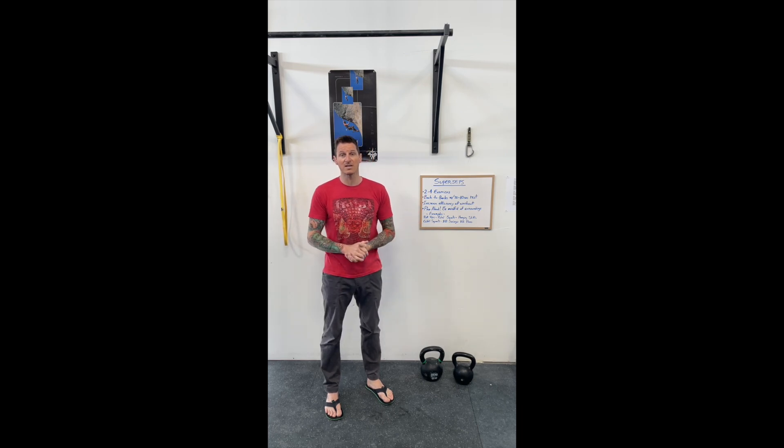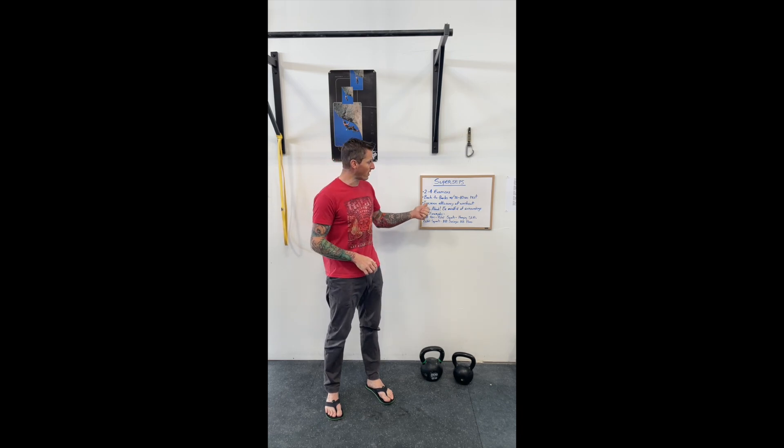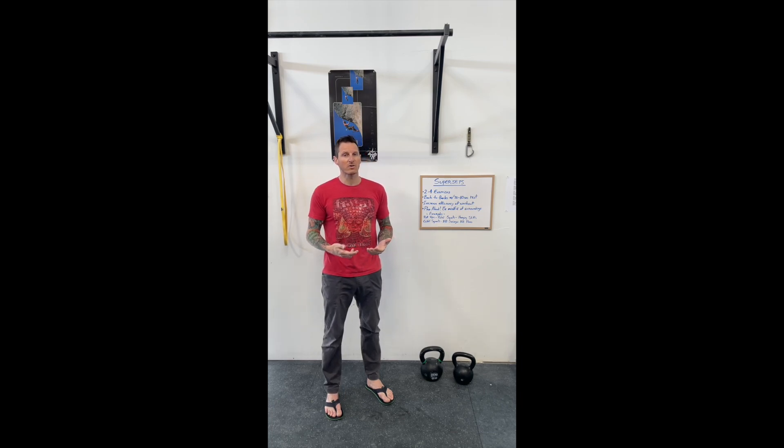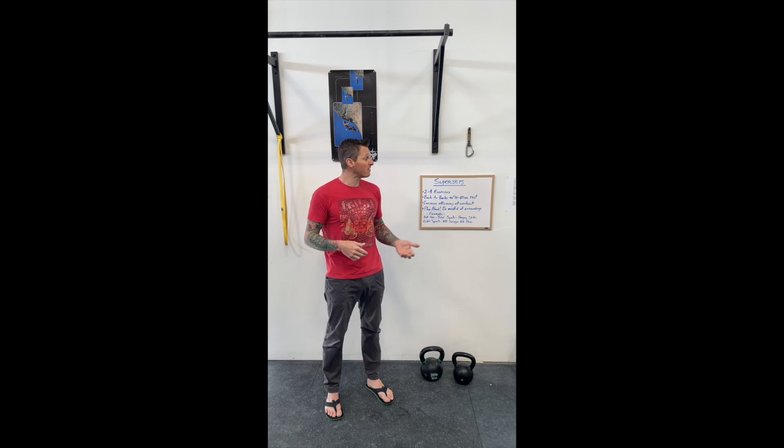Obviously the biggest thing when we're training is we want to stay safe, and this is a really great way to do that and also to speed up your strength workout. Hit me up with any questions — always happy to chat about this kind of stuff. All Substraight Athletes use supersets on strength days and people love them. If you've never tried them before, I definitely recommend giving them a go. It can be a little awkward at first because you're moving so quickly — it feels a little chaotic — but the more you work with them, the faster you can get a workout in. You can get a really killer climbing or strength training workout in about an hour doing this sort of thing. Definitely give them a go, and thanks for checking in — we'll talk to you soon.